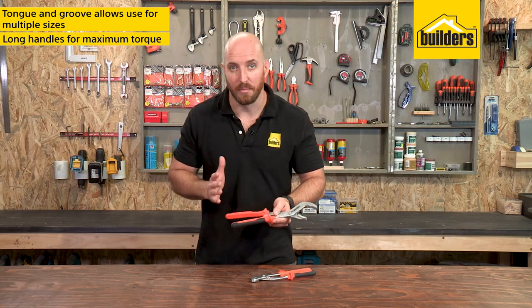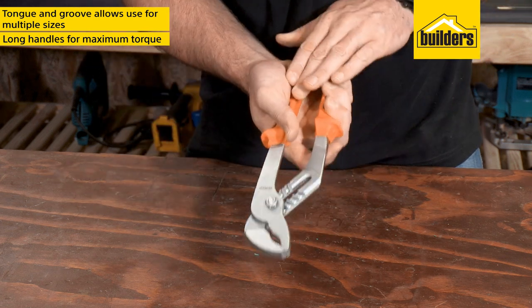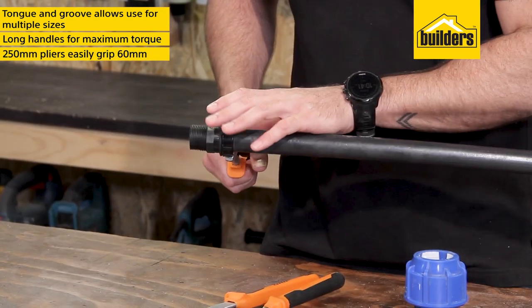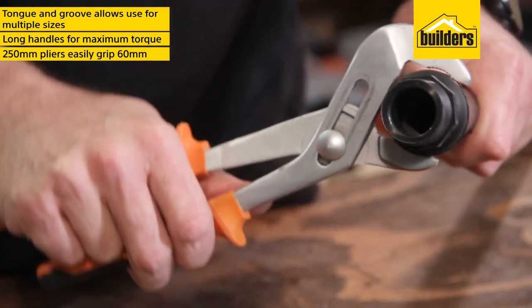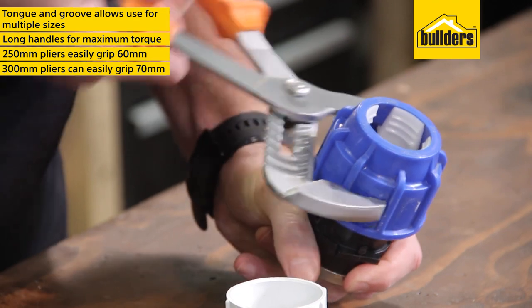Built with long handles for maximum torque, they always feel comfortable in your hand no matter how wide the jaws are open. The 250mm pliers easily grip onto the 60mm pipe adapter, and the larger 300mm pliers have no problem getting around this 70mm fitting.